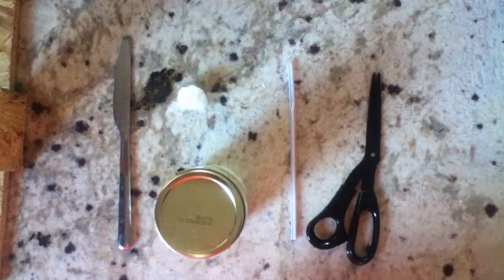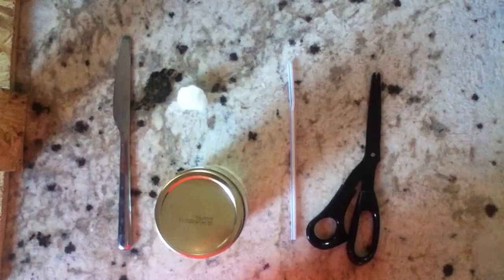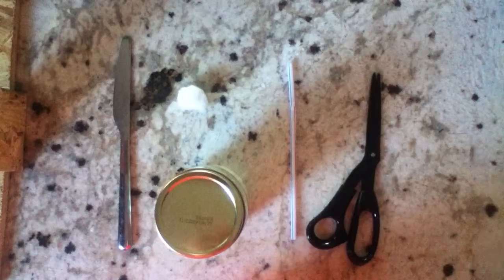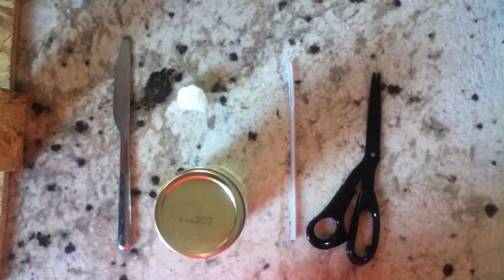Hey guys, this is BrushHog42 and today I'm showing you how to make a fire starter, kind of like a candle, but you don't have to use any special wax or anything, you don't have to buy wicks — this is just things you can find around the house.